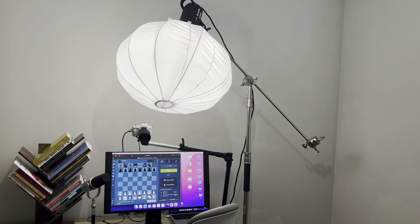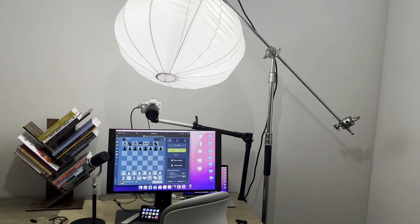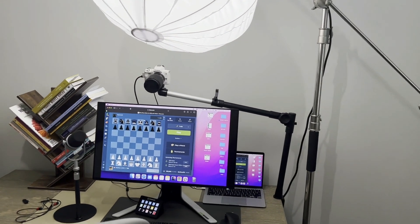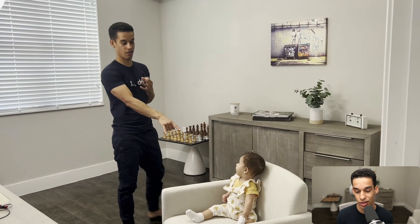You wanted to see what I use to create my chess videos and for the chess streams, so here you have it. I asked my wife to take a quick video with my phone, and we're using my phone on purpose for you to see the contrast of what it is to record with a bad camera and microphone versus the one I typically use in the stream.